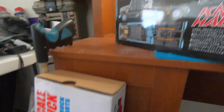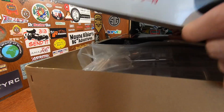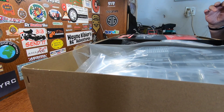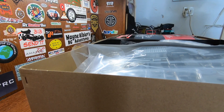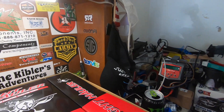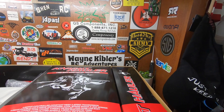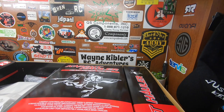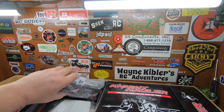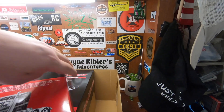Opening up the top to see what we got. Packed very, very well. Wow, I don't even know where to start — parts coming out everywhere. JX servos in there. Let's get into this and see what it looks like.